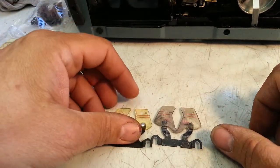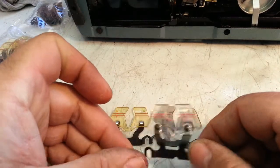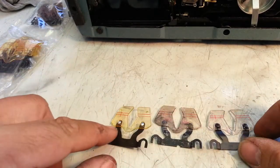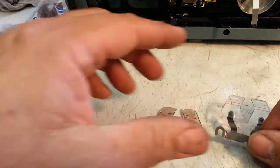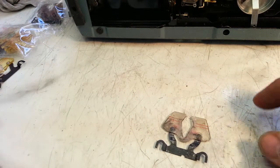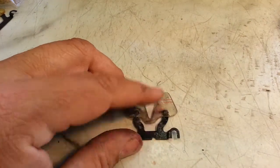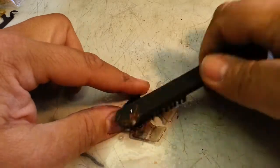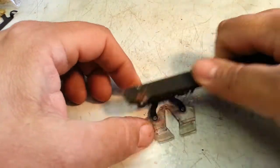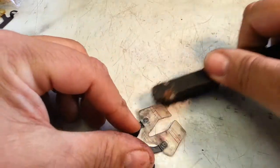Let's set the machine aside and get busy cleaning this card guide I just took out. Like I said, here's a yellowed one, here's a perfect clear one — we're going to try to get this one to look more like that one. Let's start by cleaning it with some soap. This is just Simple Green. I'm going to start by giving it a brush-off to get all that loose crud off of here.